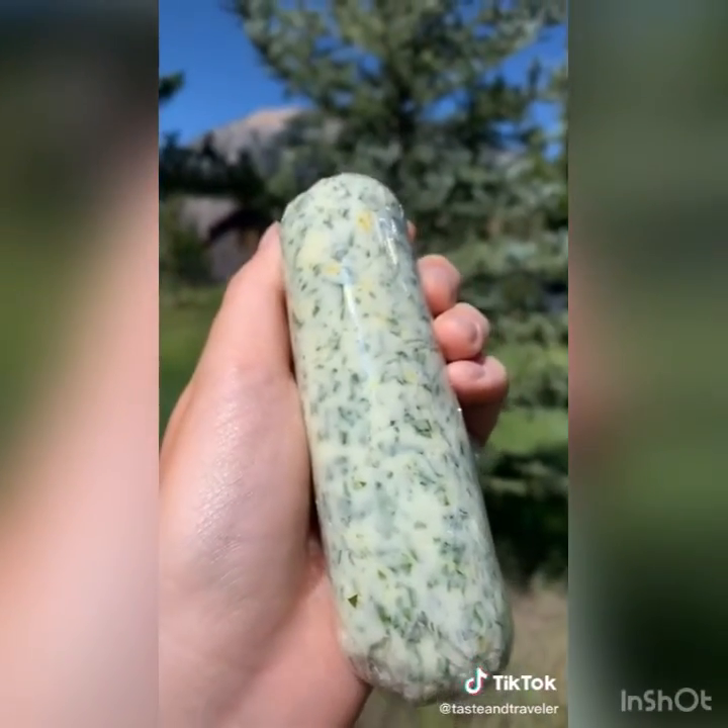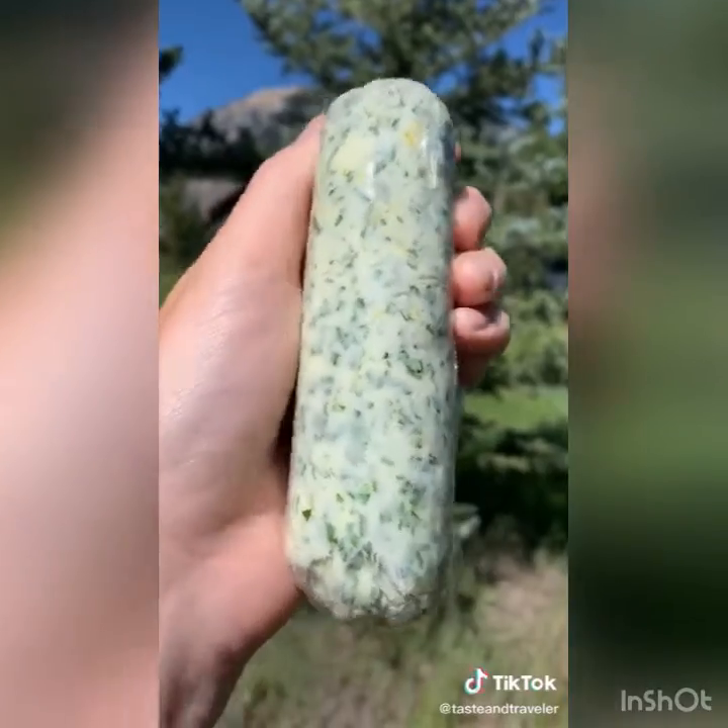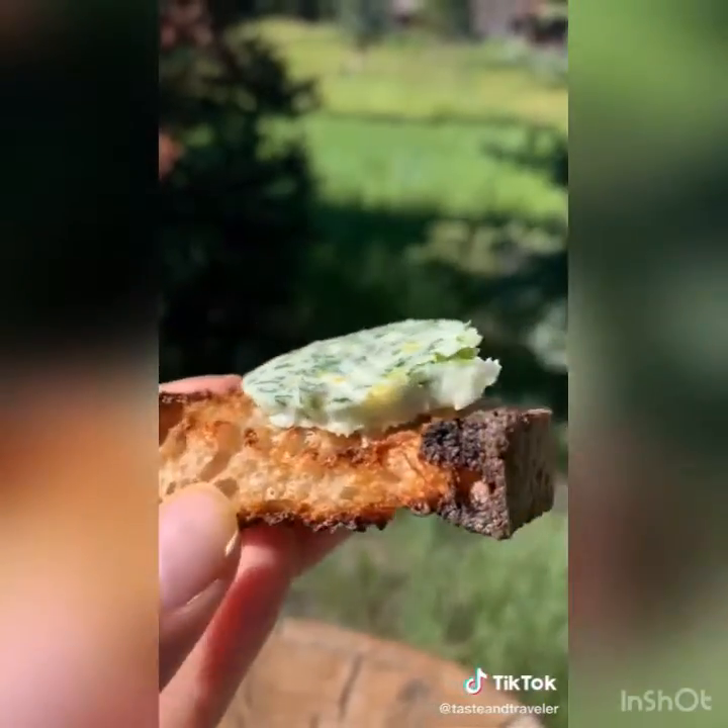The best part is it looks fancy and it's so easy to make. I use it to make garlic bread, in pasta sauces, or just eating it off a slice of bread — seriously, it's so good, just try it.